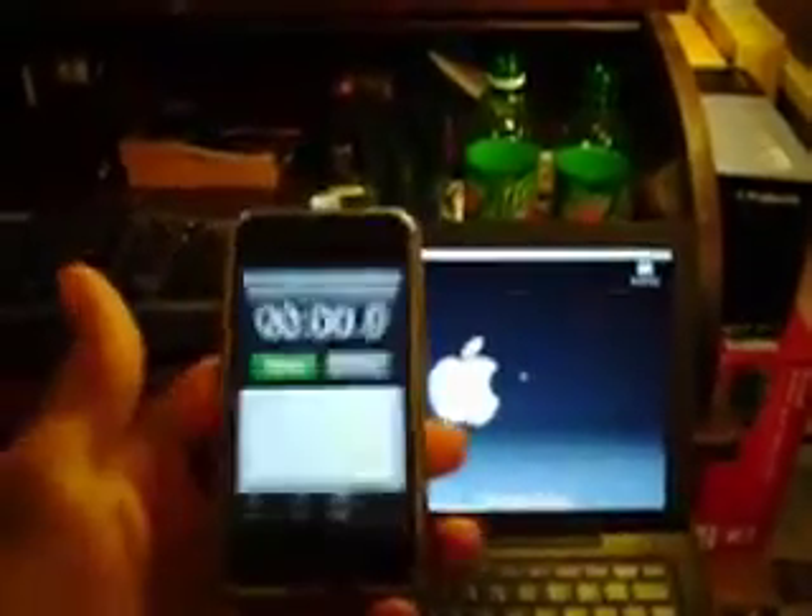First I'm going to do the shutdown time. I'm going to be timing each machine individually on my iPhone. So I'm going to come up here to shutdown.